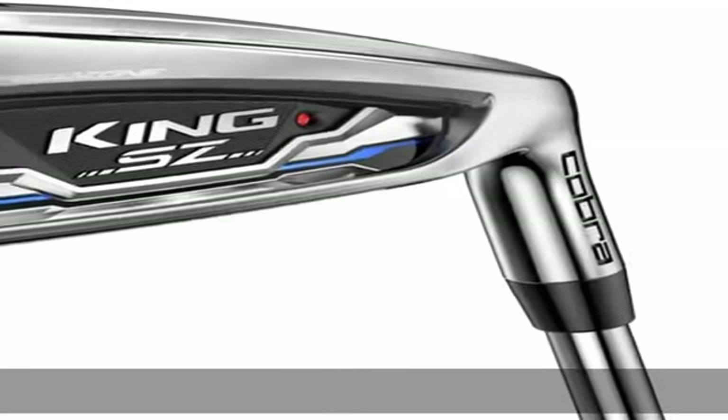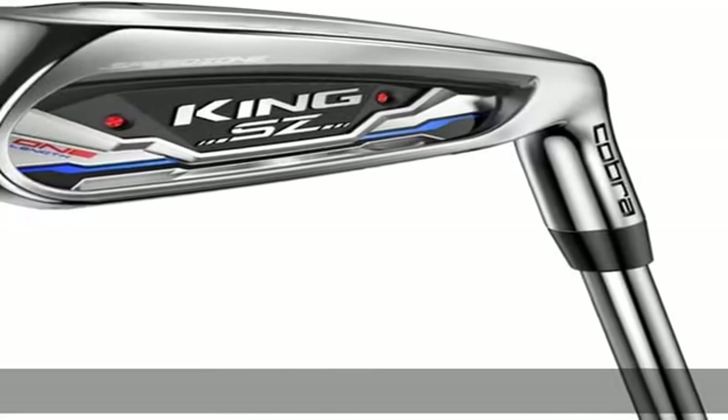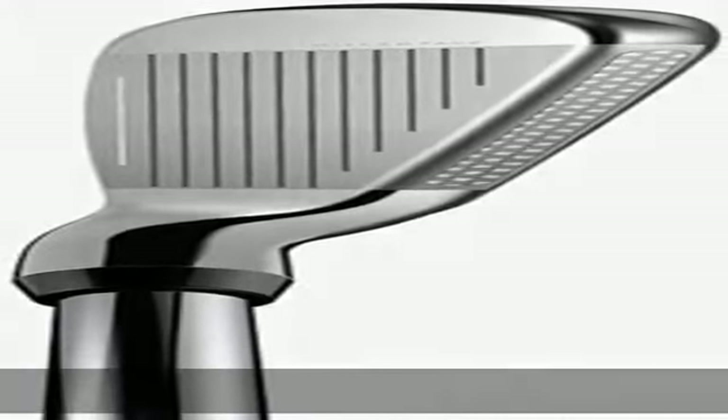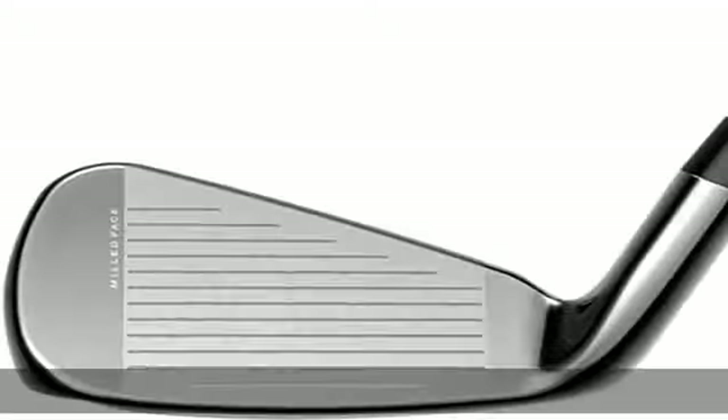Power shell technology — the Power Zone: a power shell face insert is forged with a larger thin pocket from heel to toe and a deeper undercut to enhance ball speed and launch across the face.